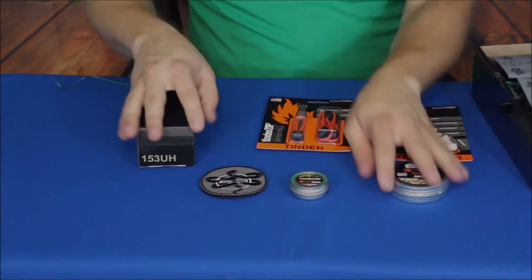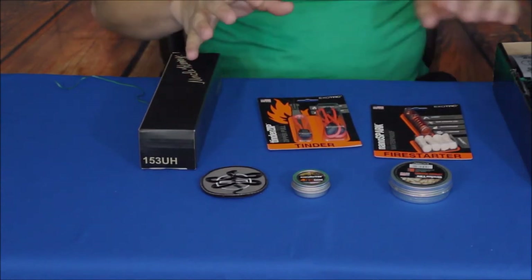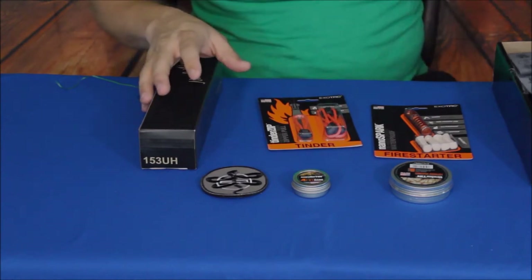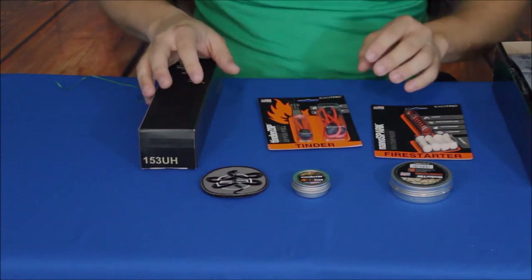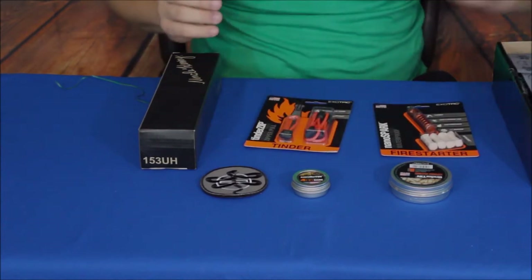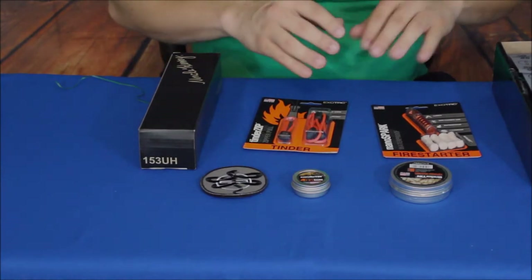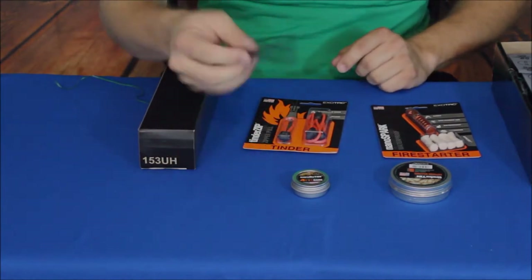Alright, here we go. We got actually a pretty good selection of things in here — I am surprised this time. One thing I noticed is they obviously stepped up the box a little bit by putting a coating on it and trying to make it more custom to their company. They included some wrapping, and instead of basic black dead-Easter-Bunny kind of confetti, it actually looks more like camouflage with some green and black mixed in. That's kind of cool, but that's not what we got this box for.